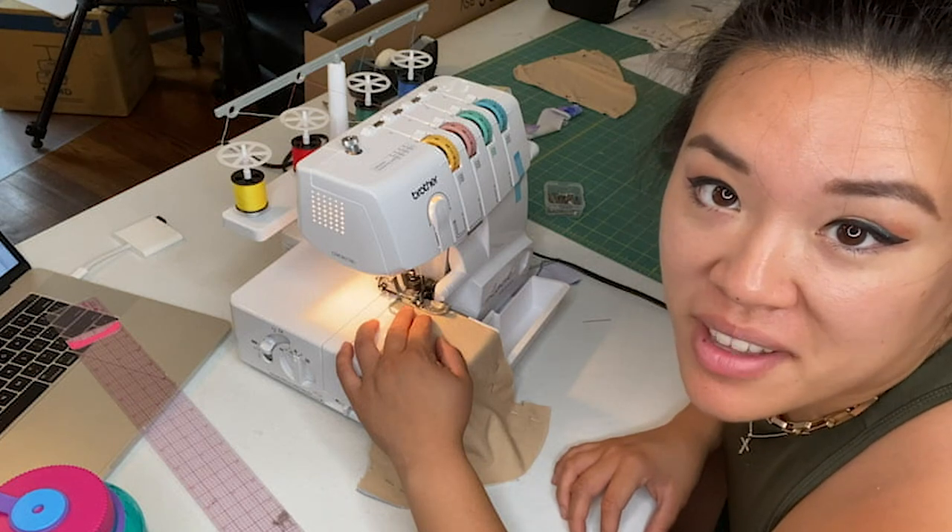I have never used this machine in my life. All I had to do was cut a straight line. Apparently I can't.